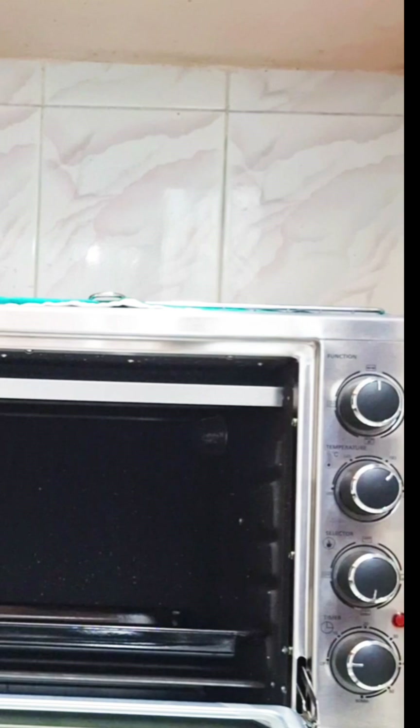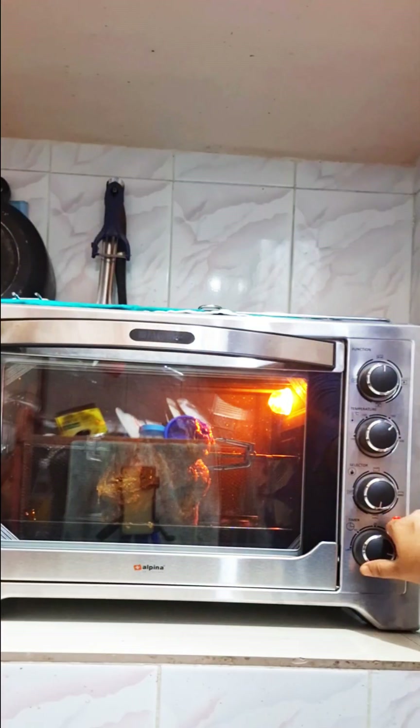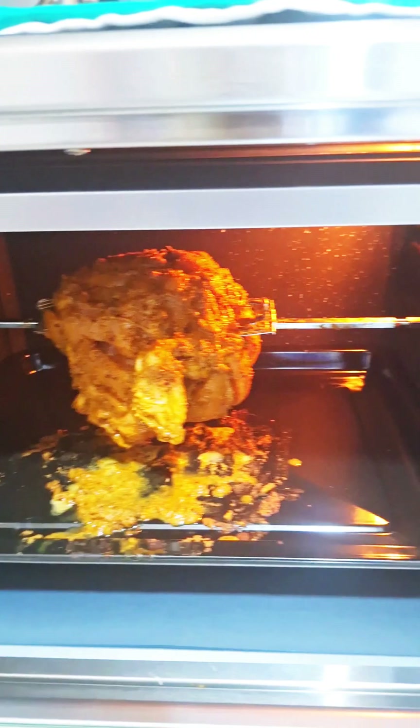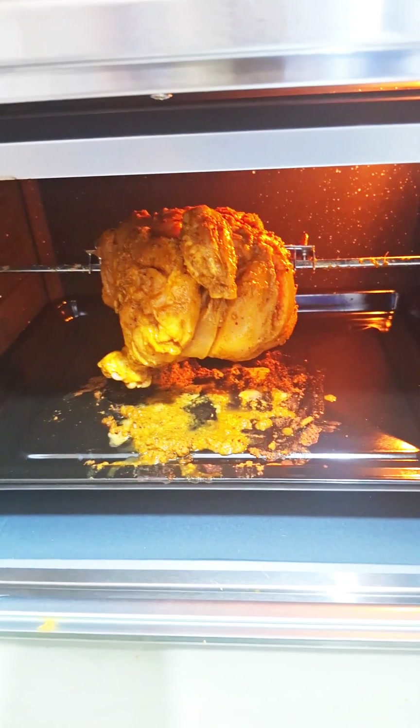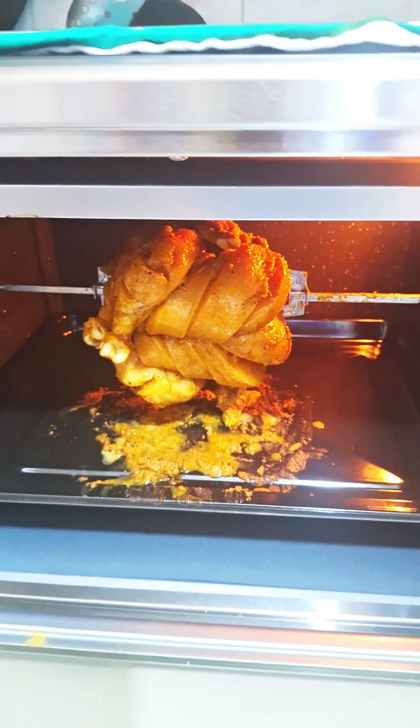We have 5 minutes to get butter in 5 minutes. These are 2 hours later. We have more than 1 hour too. This is the last hour.